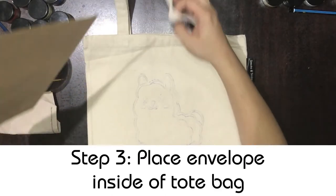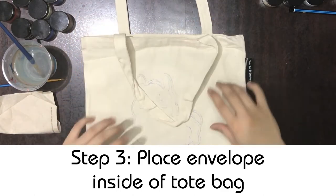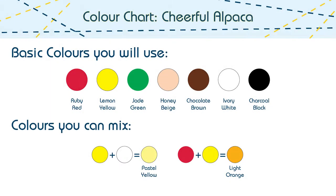When you're ready to start painting, place an envelope or a piece of paper in between the shirt or tote bag so that the paint doesn't go through. For this painting, we'll use the following colours: ruby red, lemon yellow, jade green, honey beige, chocolate brown, ivory white, and charcoal black. We'll only need to mix two extra colours — lemon yellow and ivory white to get a pale pastel yellow, and ruby red and lemon yellow to get a light orange. These paints can be purchased from our online store via the website link below.